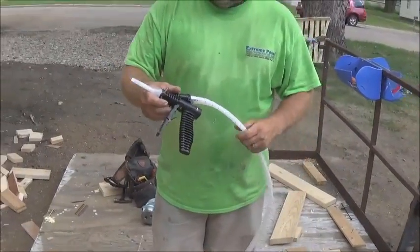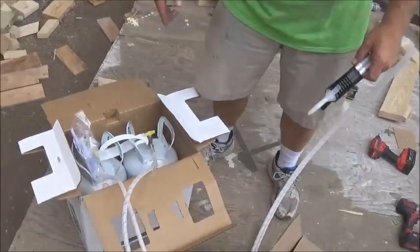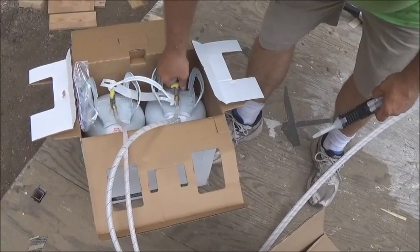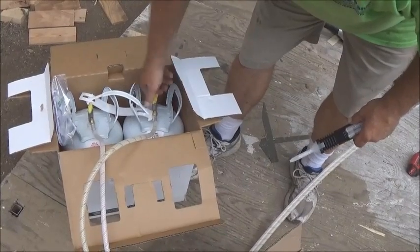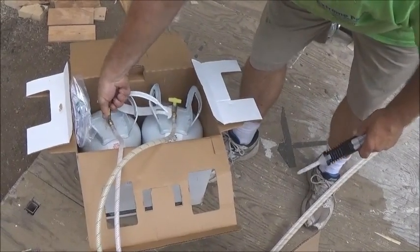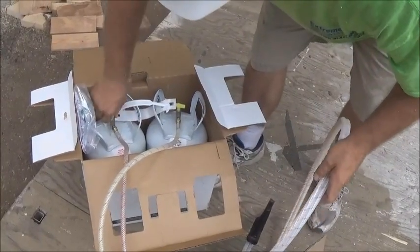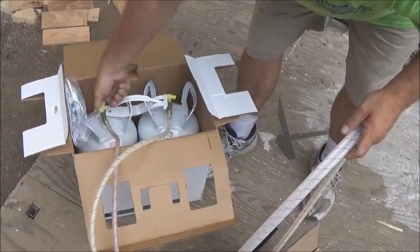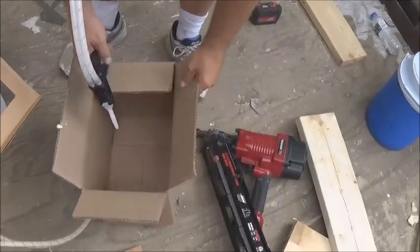We are going to test it to make sure everything is working. We'll open up both tanks — we need to make sure we open both up 100%. These two components have to mix together or you're not going to have a good product. So we want to test it in a box and make sure it's all working right.